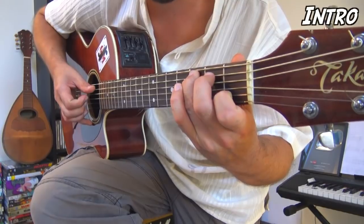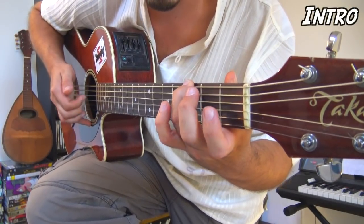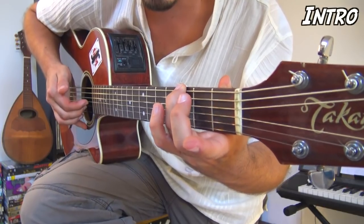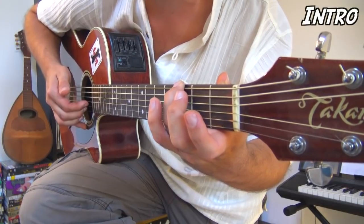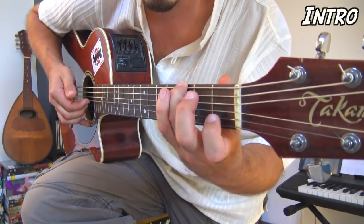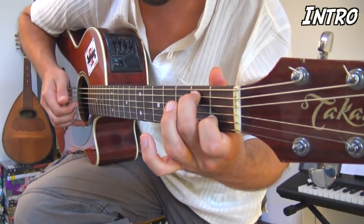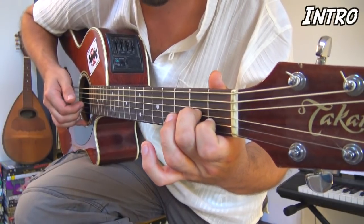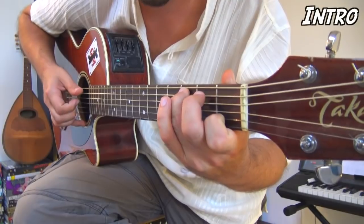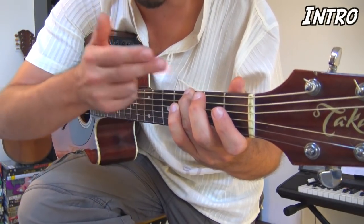Les trois premières mesures : un, deux, trois — deuxième mesure, deux, trois — troisième mesure. La quatrième mesure : j'ai placé l'annulaire à la troisième case du gros Mi. Je chope le premier temps avec le pouce, je regratte à vide Sol et Si au deuxième temps, et sur le troisième temps je regratte Sol et Si en faisant un hammer-on avec l'index sur la corde de Si en première case. Avec ça, vous savez faire toute l'intro — on reprend la même chose, et la deuxième fois on fait durer la dernière note trois temps.